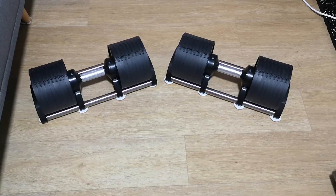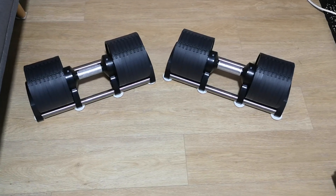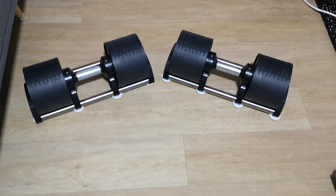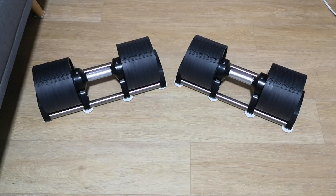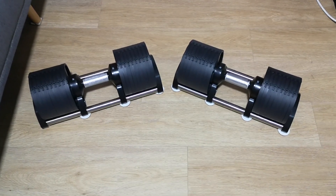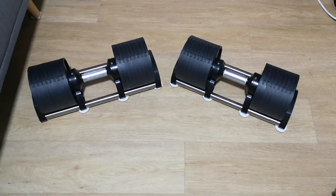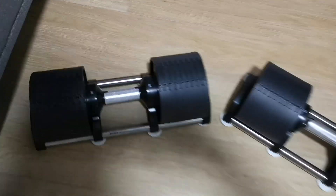I wanted to do a quick review of these adjustable dumbbells I just got. These are the newer Flex Bells — it's a Swedish company. If you were to go online you'd find them being sold under 'Core' dumbbells. The main difference between these and the ones in the U.S. is that these ones go up to 32 kg, whereas the U.S. ones go up to maybe 26 pounds thereabouts. Let me bring you a little bit closer.